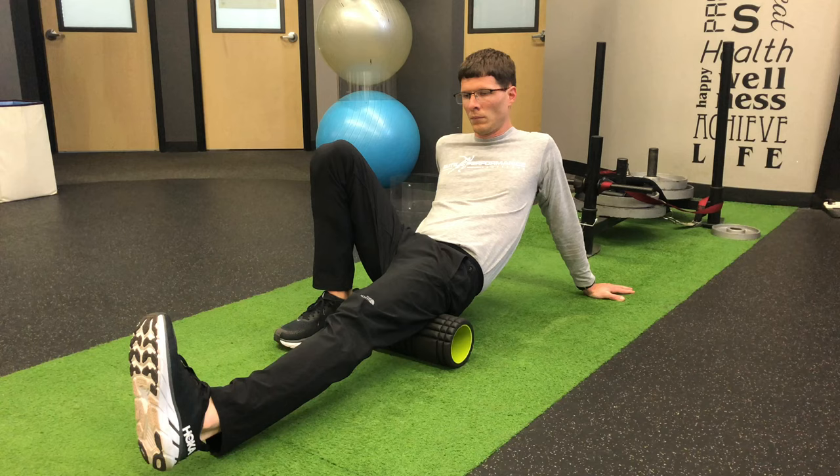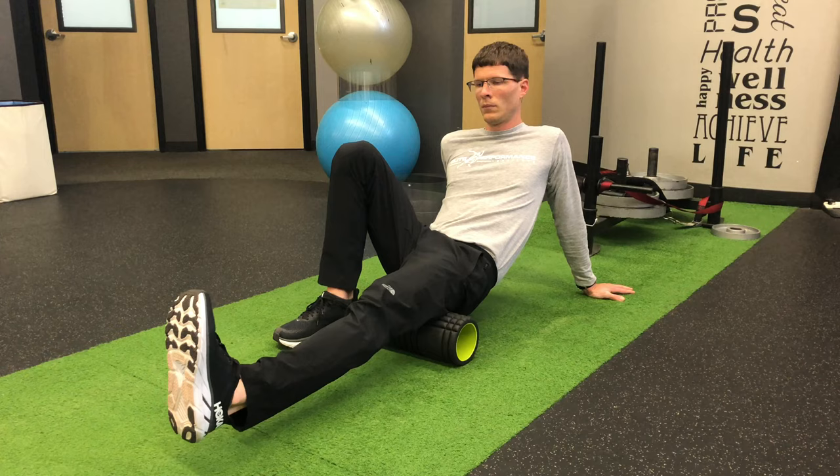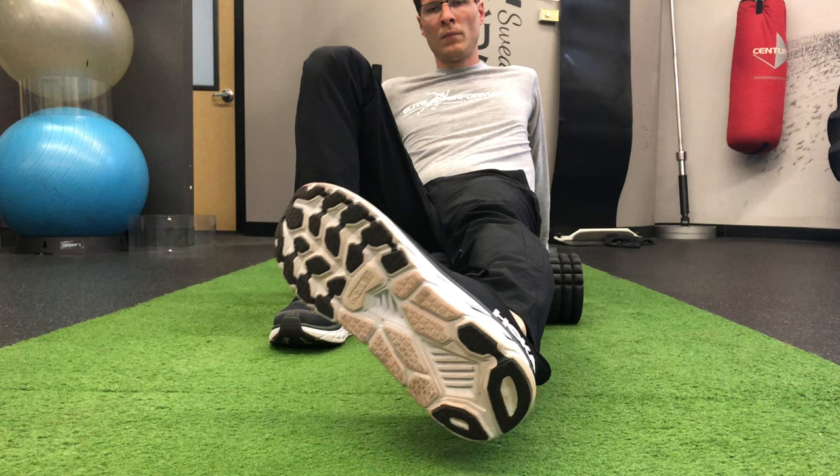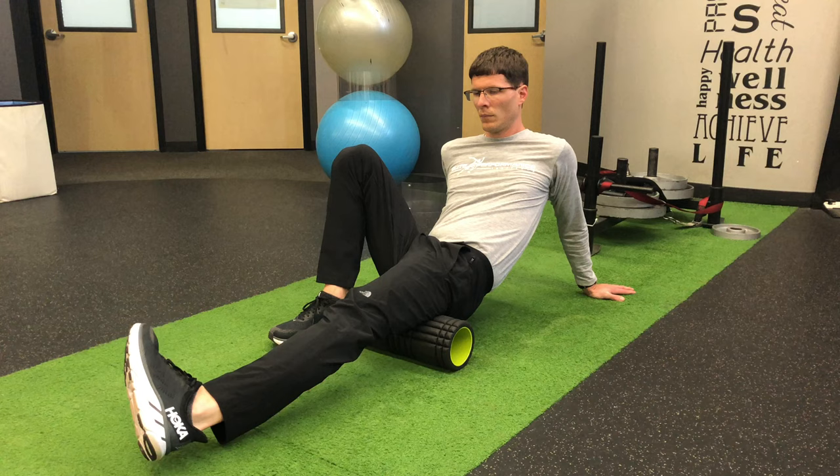You can roll the full length of the hamstring, or break it into the top half and the bottom half if that is easier for you. To get the inside portion of the hamstring, you're going to turn your foot towards the inside and focus the roller on the inside of the hamstring as you roll back and forth.